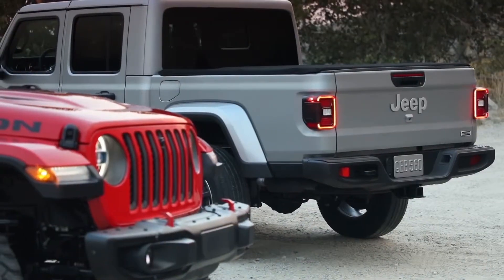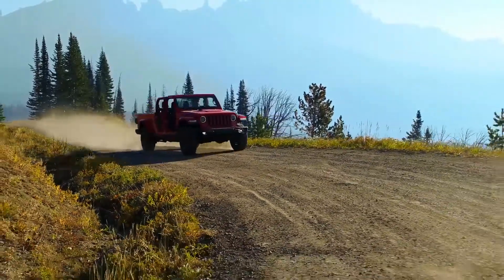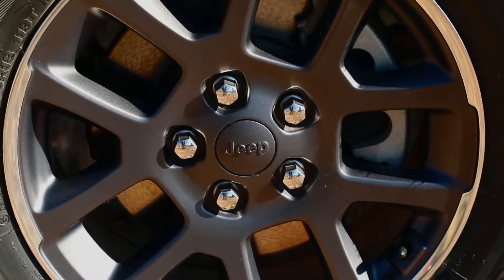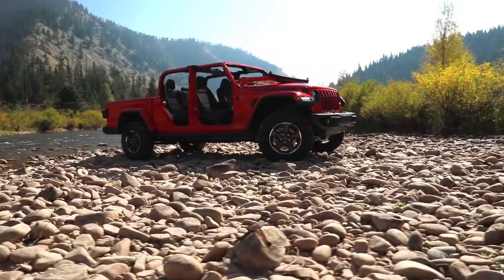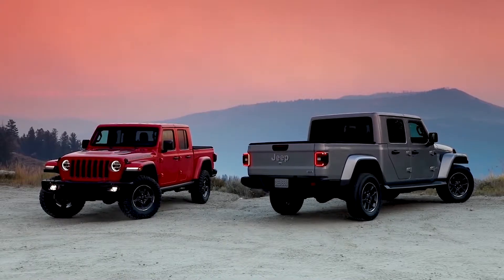We listen to enthusiasts when we go to Moab. They'll tell us all the time how much a Jeep pickup would mean to them. The timing is right, the truck is right — I think we have a very unique answer to the equation. It's a convertible truck. We can convert it: doors off, windshield down, roof off. It has a lot of great features in the bed. It just fits.